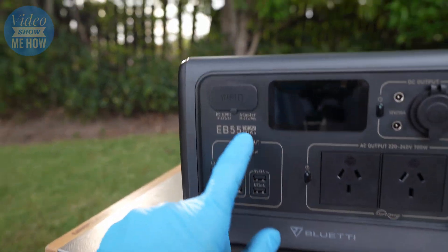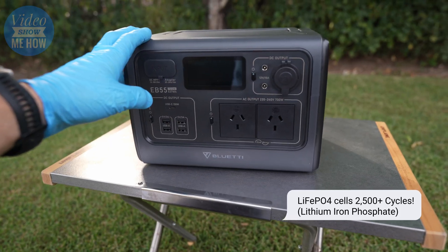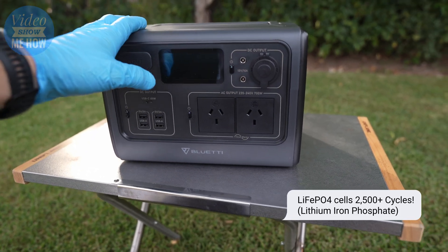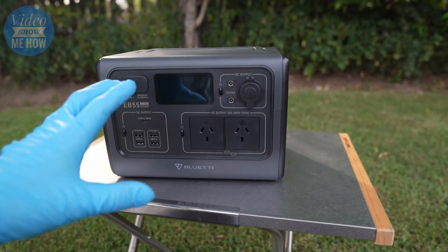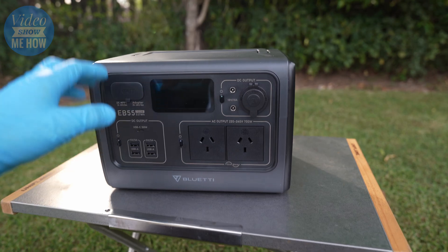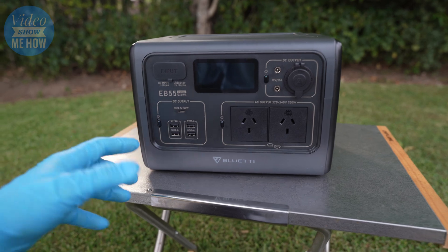This little guy has a storage capacity of about 537 watt hours. It uses LiFePO4 lithium batteries, which are going to get you a whole bunch more capacity in cycles. We'll check out some of the features before we head over and do a few capacity tests.